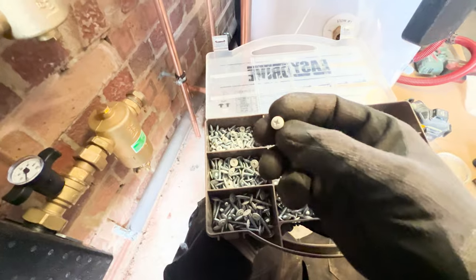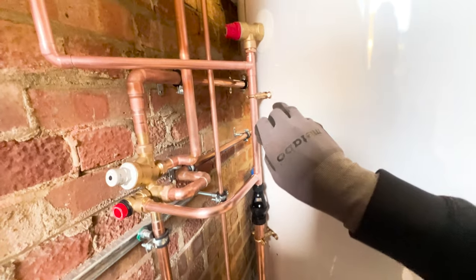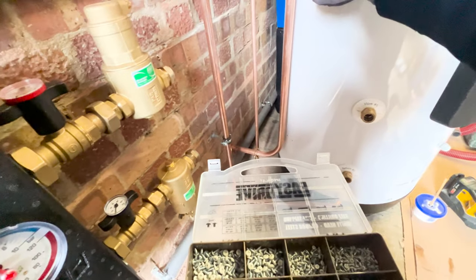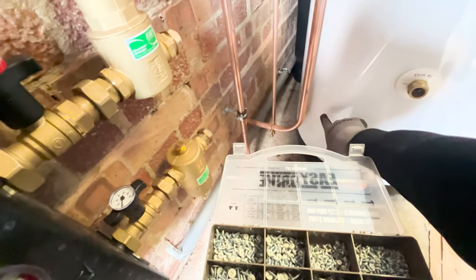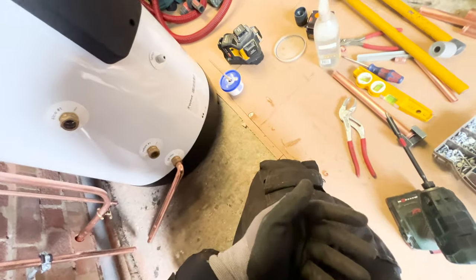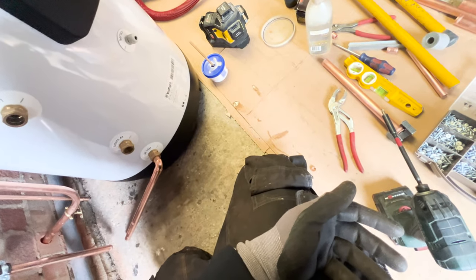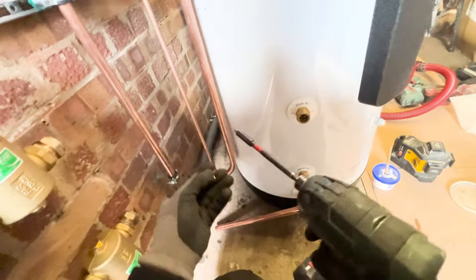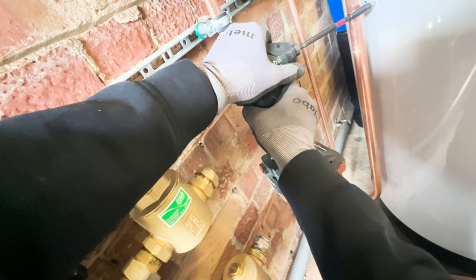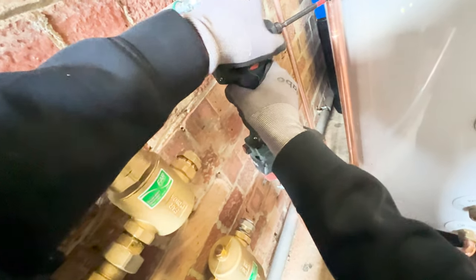I've done that up there, see? So I've got that in position, I've marked up where they're gonna go, and I've got my posi driver head here. It should go in there - you don't need to go mad with these, just need to pierce the skin. Like so, do the other side.